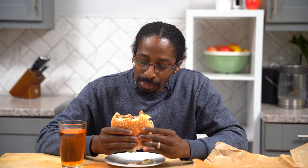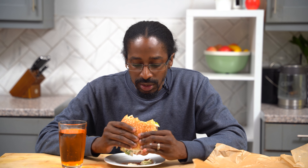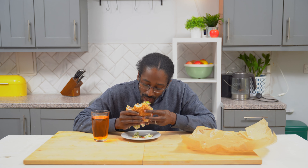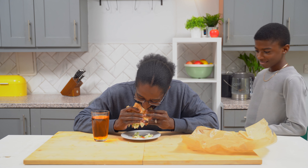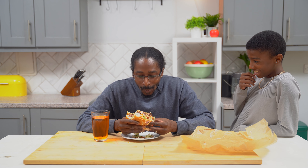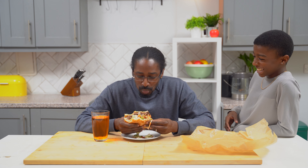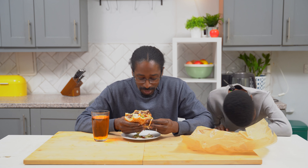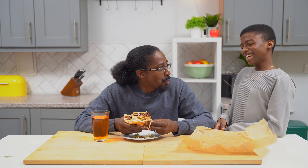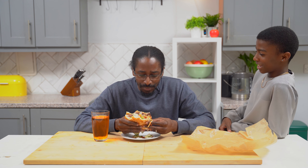Nothing better than this burger right now. It's too tasty. You there? Are you alright? What, why'd they serve me? Now I'm eating something tasty right now. This burger is not delicious. There are other things better than that. Why are you even here anyway? Why are you disturbing me?